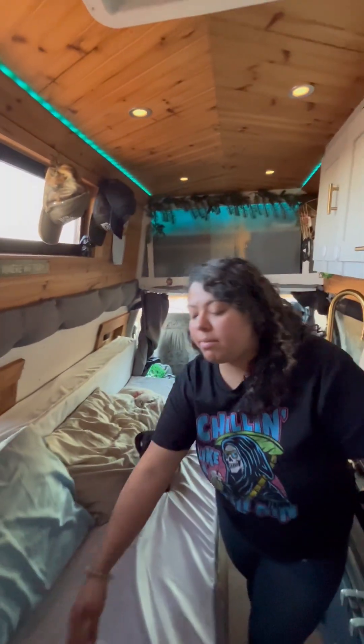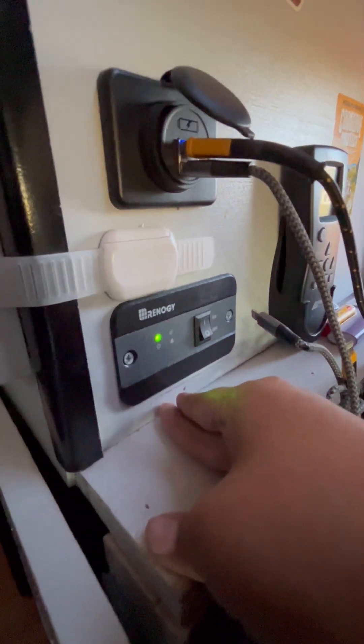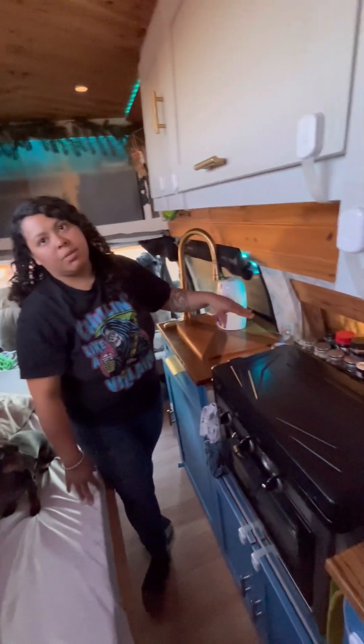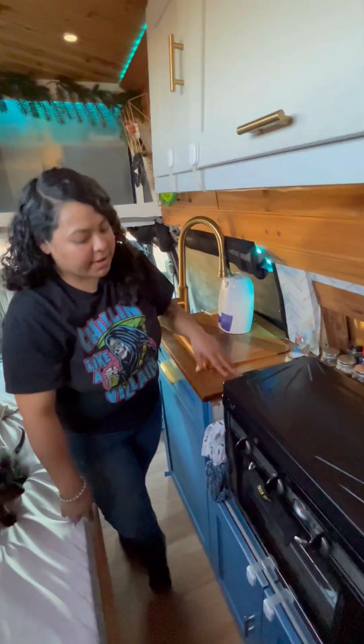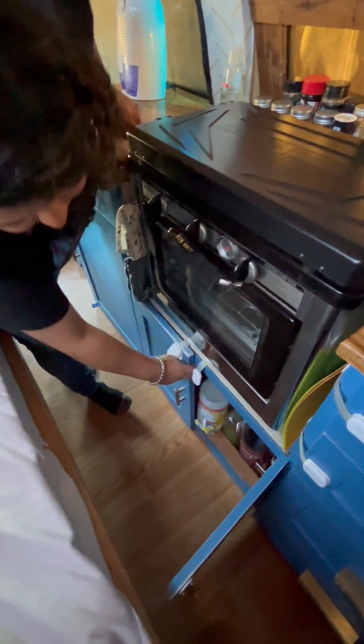This control is for our MaxxFan — you press the button and it turns on. Next to that is our inverter switch, which turns on AC power in the van. We have one outlet here and another one for our UV water sanitizer. We also have AC power and a water filtration system down here. This area is also where we store all our cleaning stuff for the van.